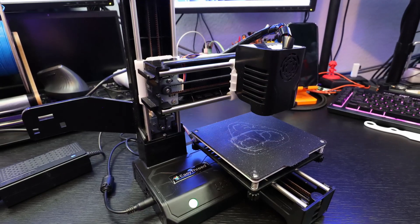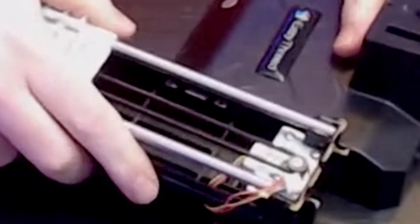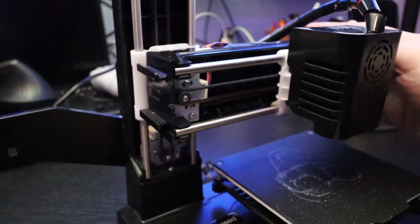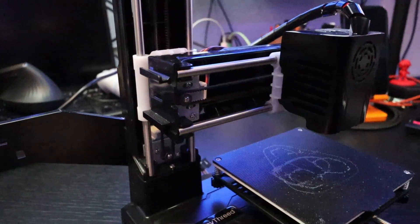I want to say what I think about the printer. The printer itself, without touching it, looks nice and simple. But then, during assembly — everything is clicked together and attached with supplied screws — everything felt so cheap and unstable. You can feel there's movement and wobble in the frame.